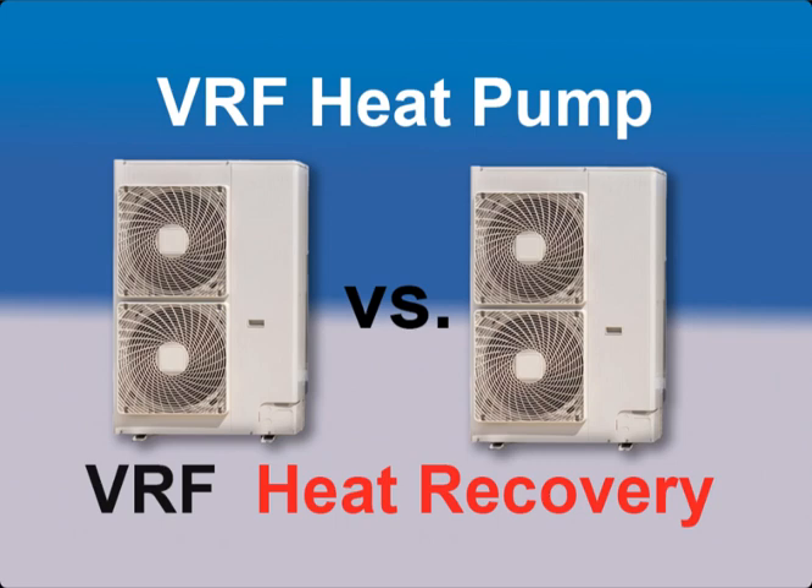This video will cover the things you need to consider when deciding whether to use a VRF heat pump system versus a heat recovery system. We will cover the key items to consider when choosing one of these VRF systems.